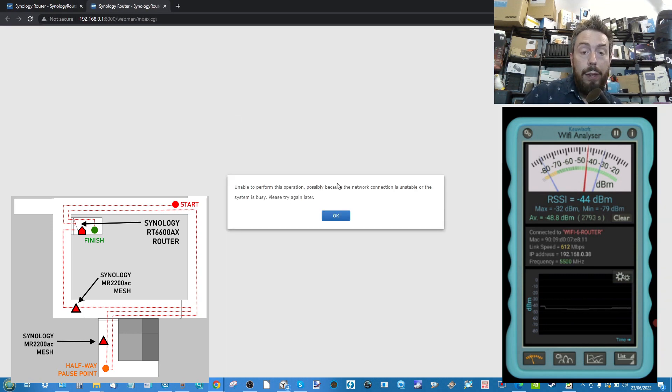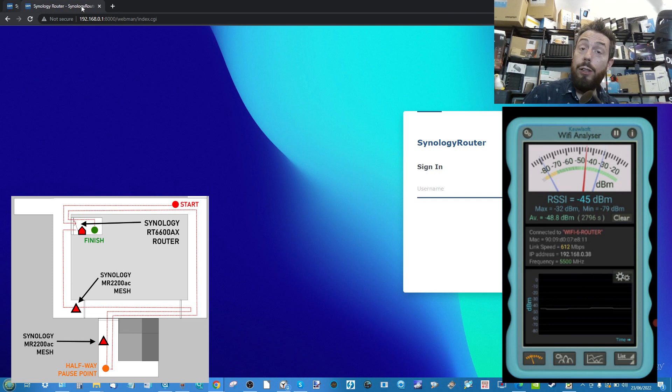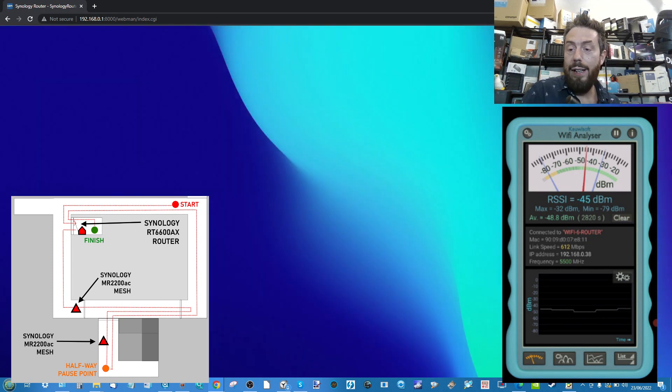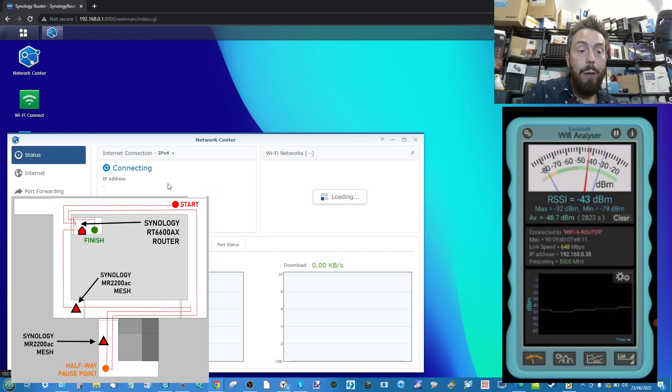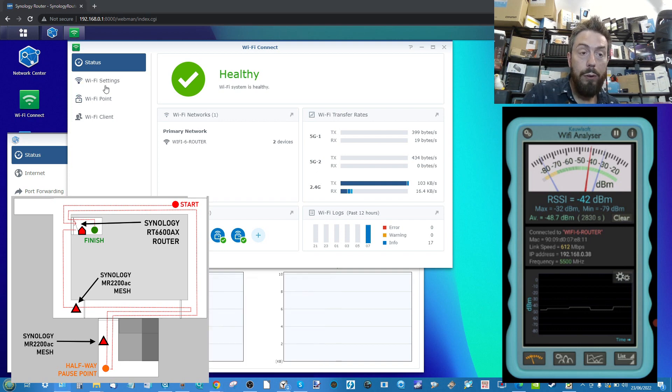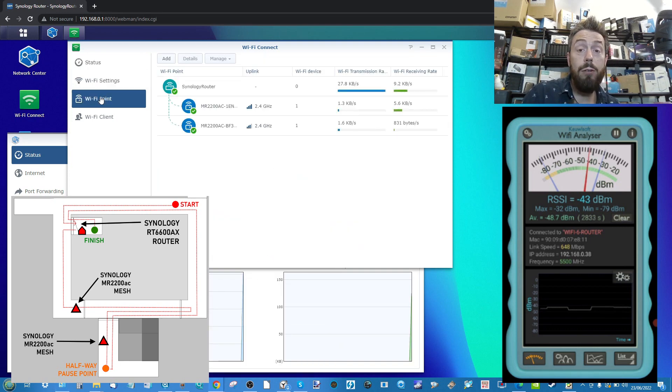We can see that connections are now being re-established, the router has reappeared, and we've had to re-establish our security certificate. The Wi-Fi analyzer is re-establishing as well. Making our way back in and logging in — we'll go to Wi-Fi connect and there we are, re-established with the router. There's all of our access points, and ultimately for me that's showing that we were handed between all those points. Now we're going to repeat the exact same test, this time with no nodes dotted around.